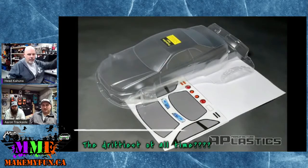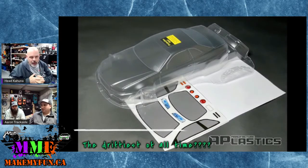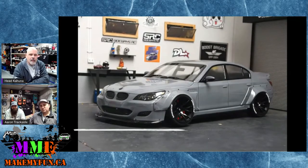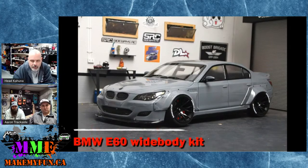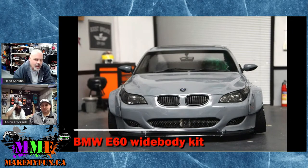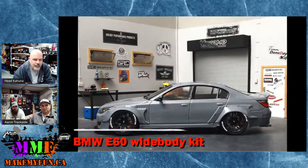The R34 is really popular — always asked for. Some people say the R33 is better, but I'm an R34 fan. That's a really cool body. Then there's also a wide body kit — not the E60 BMW body itself, but the wide body kit for the E60. You could probably make it fit some other platforms too.